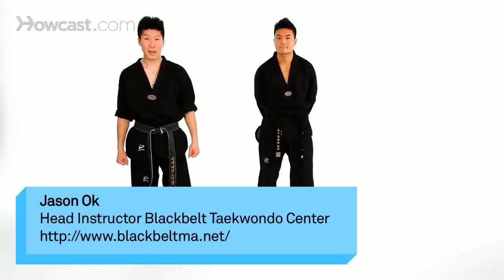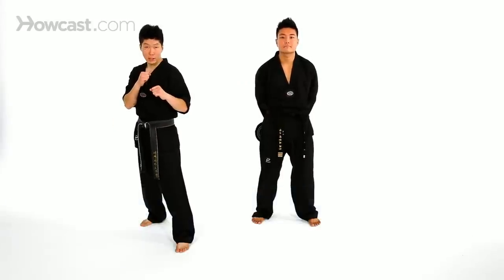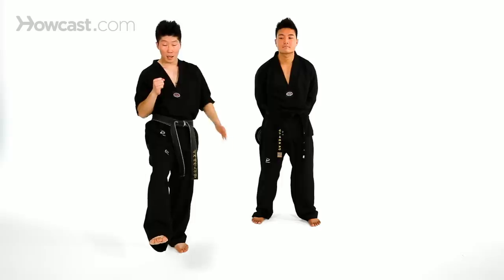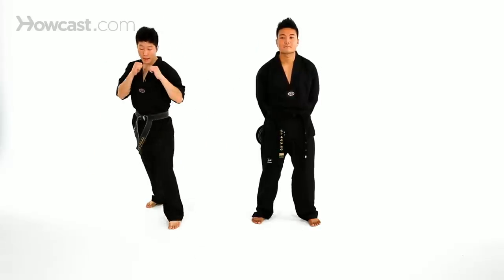I'm going to show you guys how to do a jump X kick. I'm going to first stay in a fighting stance like this. Just like the jump front kick, we're going to raise your back leg up like this. I'm going to do a jump X kick this way — one more time, I'm going to throw my back leg up here, jump, and throw the X kick.